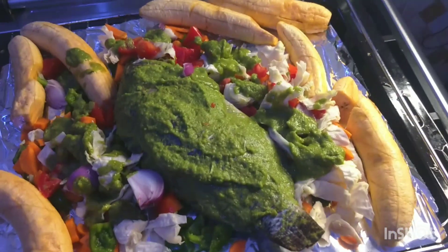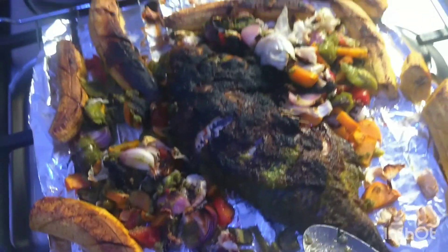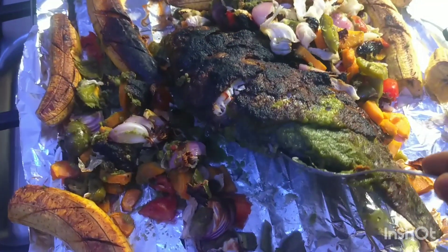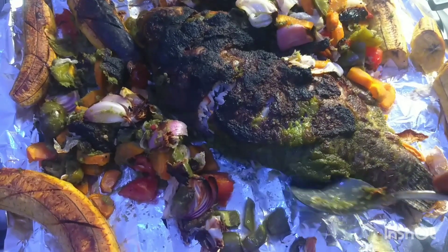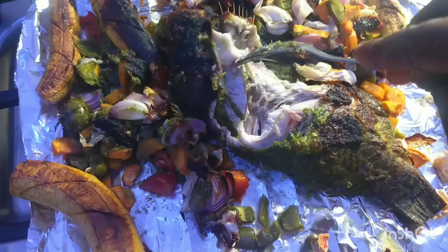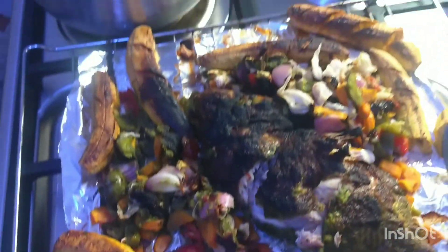Guys, stay tuned to the end to see the outcome of this sumptuous tilapia. This is the final look — the vegetables, the plantain is ready, and the fish as you can see is well done. You can see the juices coming out of it, so it's ready for us to dig in. It's well cooked!